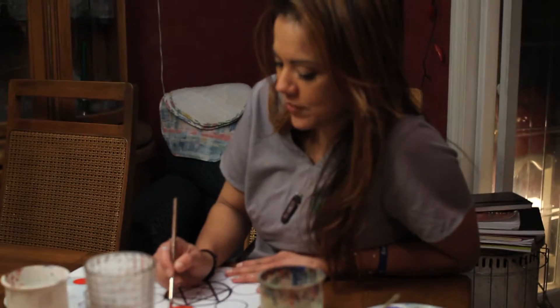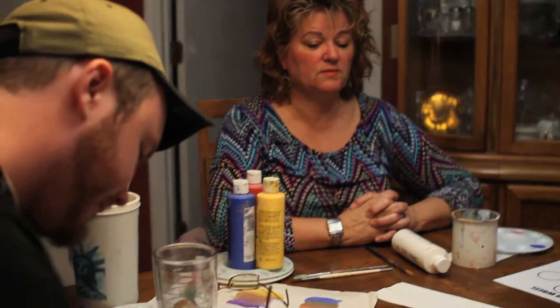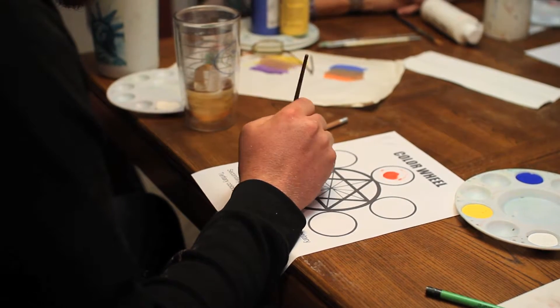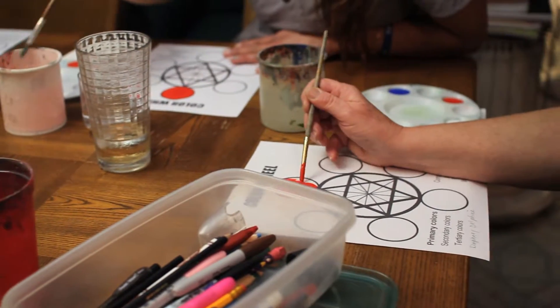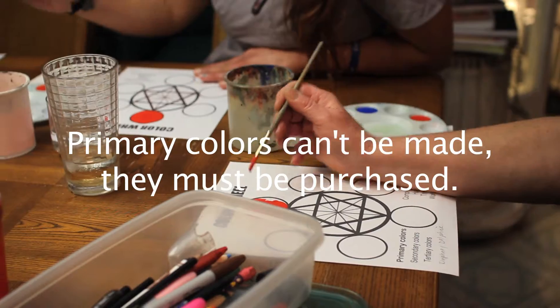You could do this same exercise with watercolors, oils, crayons, or markers. The reason we're using round brushes is just because we're filling in round circles. Rinse your brush thoroughly. You can either mix colors on the next circles or on your palette. What I want you to remember about red, yellow, and blue is that you cannot make them — you have to start with them.